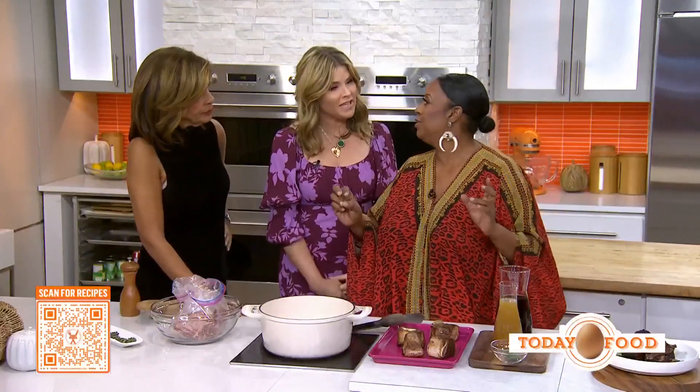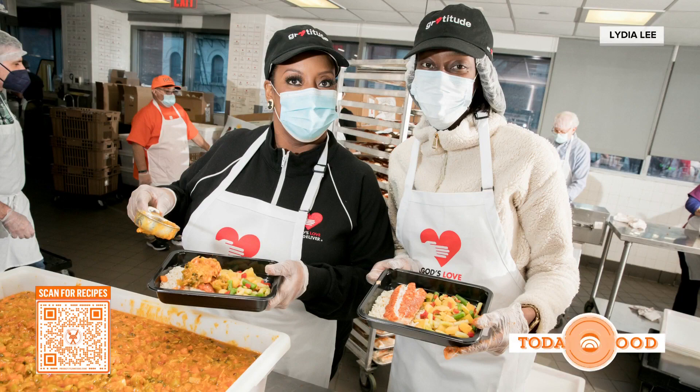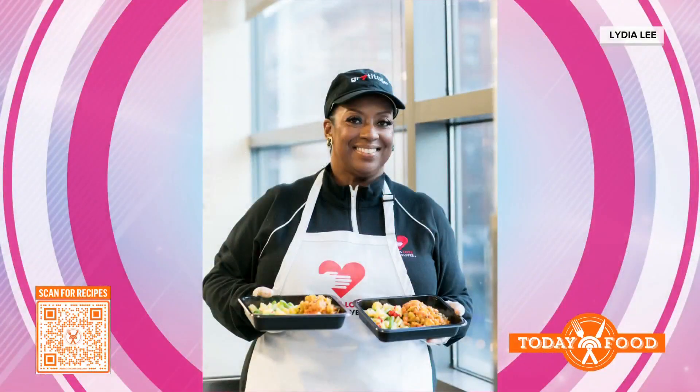What are y'all doing for Thanksgiving? So this year what we're doing is we are delivering 15,000 meals to people's homes — to our clients' homes. And these are people that otherwise would not have gotten a meal. And not only are we delivering it to them, but they're not going to eat alone. We're delivering one for their guests as well. So it's so important to me.